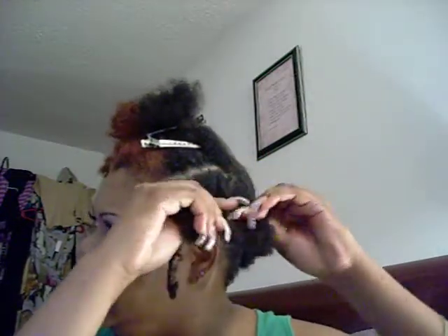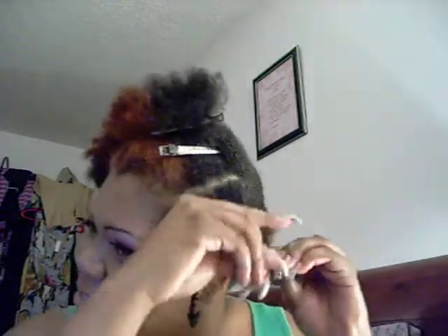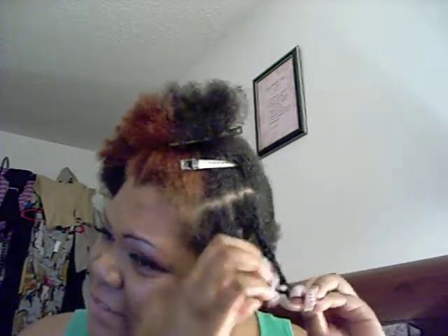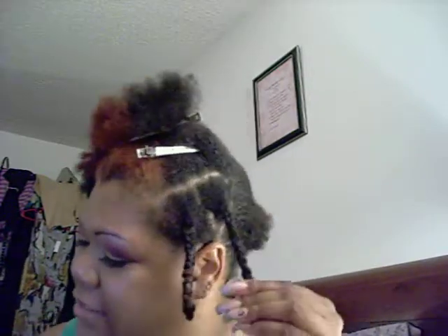I really like the results I got from this last night, which is why I'm doing it again tonight. I think this is going to be my nightly routine because I like it and I like the results. Even if I'm going to style my hair without a part or a different way, this will be my routine. I twirl the ends again to get a little bit of curl.